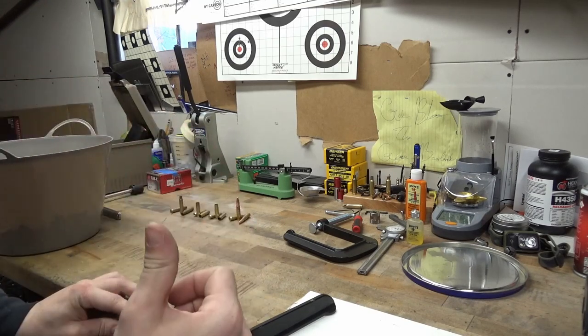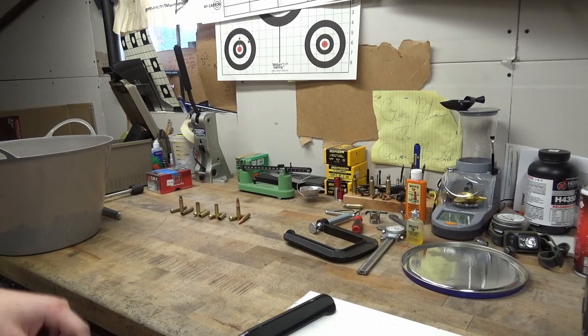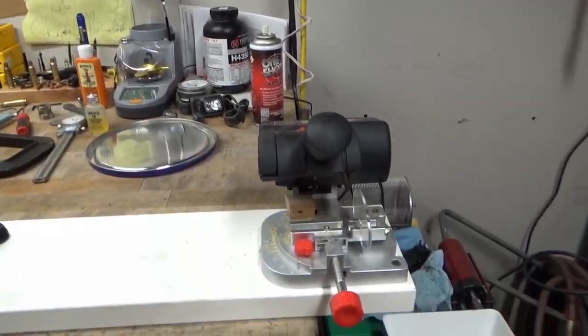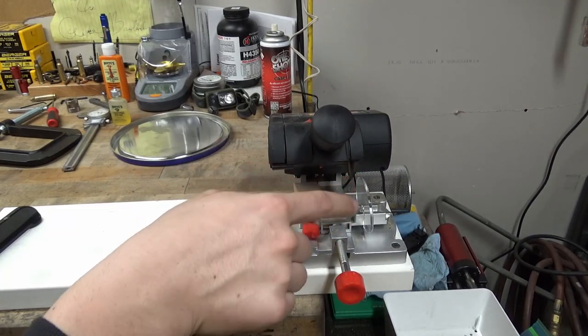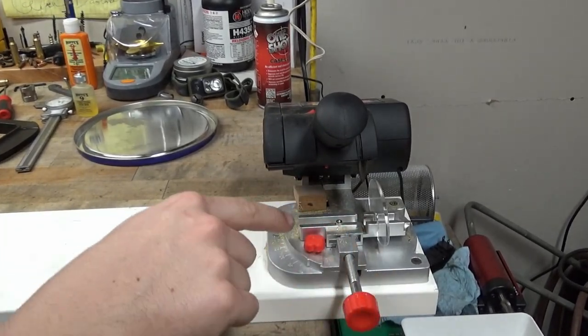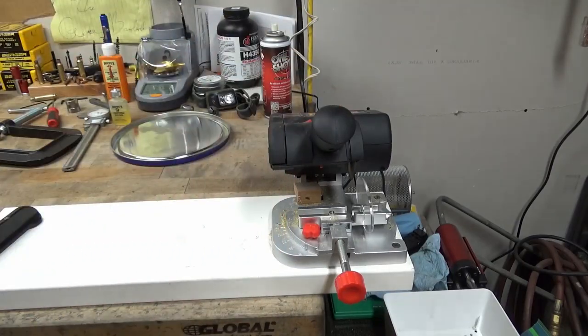You're going to want a 300 Blackout reloading die set. Mine is on the press currently - a turret press with some Lee dies in it. You're going to want to get yourself a Harbor Freight two-inch bench top cutoff saw. That's the actual name - a two-inch bench top cutoff saw. I think these are 35 bucks at Harbor Freight. I just left the blade that came on it on it because this thing absolutely rips. Down in the little vise that it comes with, I got a specific made jig for holding casings to cut them to the right length to turn them into 300 Blackout brass.